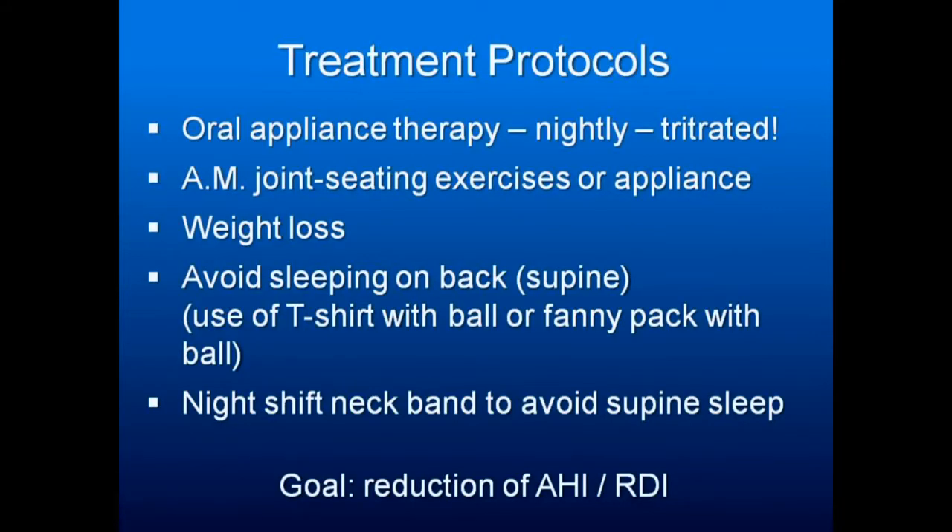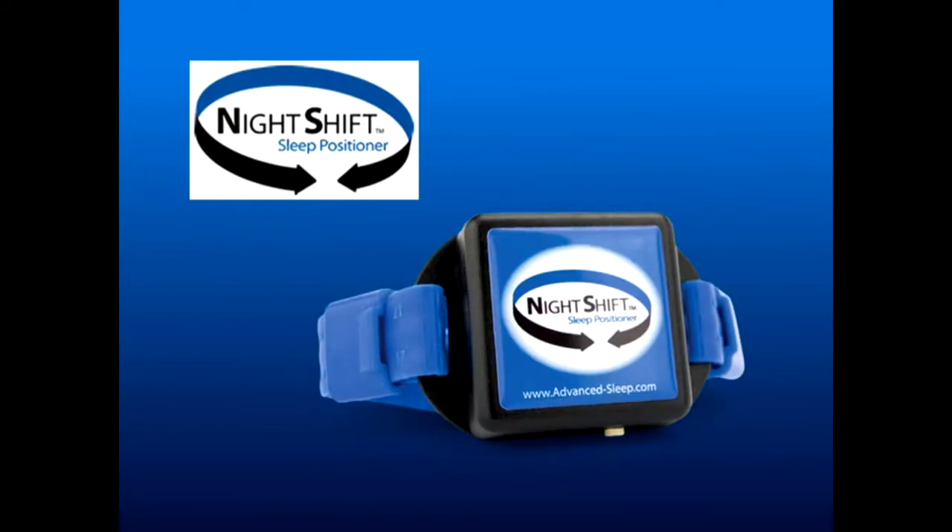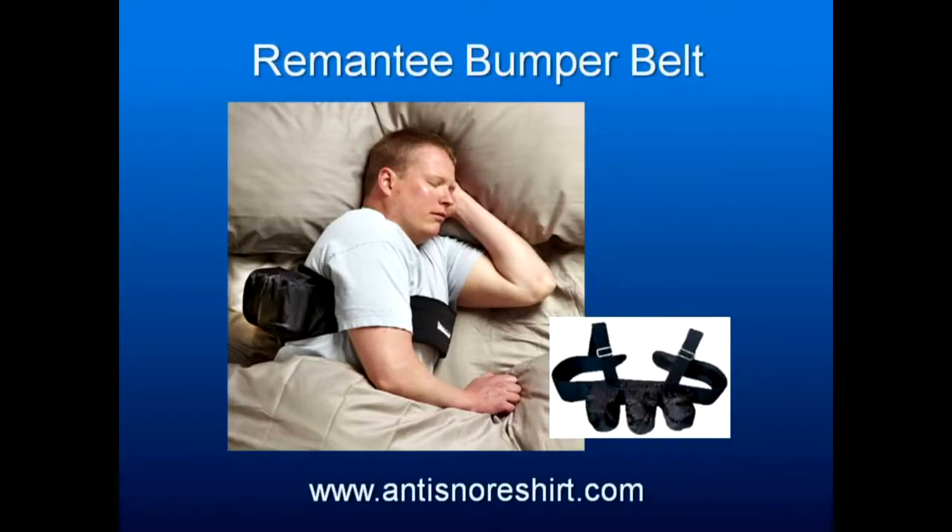If someone sleeps on their back, the night shift neck band will buzz when they sleep on their back to wake them and get them to roll over. This is called the REM&T bumper belt, so you're not sleeping on your back. It's very effective for positional apnea, and if there's a choice between not sleeping and that, a lot of people will use it.